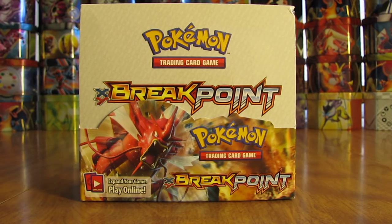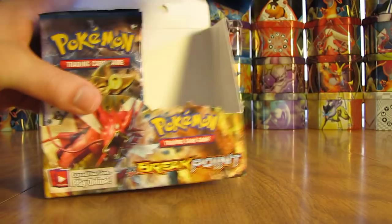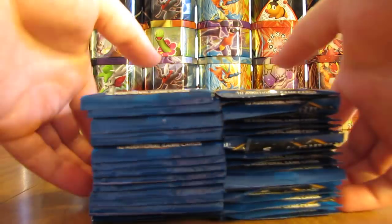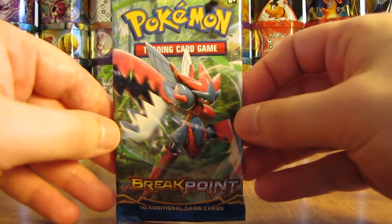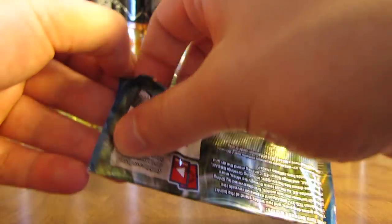So there is the box without the plastic wrap on it. 36 packs per box, a code card in each pack, 10 cards per pack. I'll show a quick 360 view of the artwork on the box, then start opening packs. Luxray Break on the top — and it looks like a Mega Scizor right on the cover artwork of the first pack.